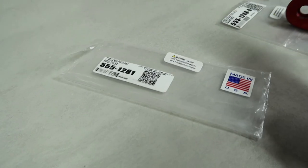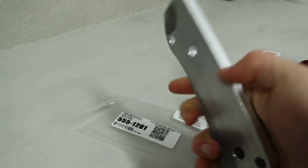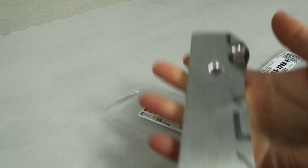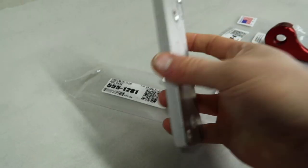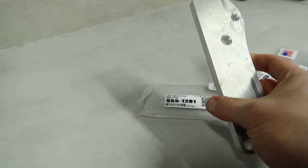Moving on to the second piece we're installing today — also from Steeda, also made in the USA, and also made of aluminium. This is made of 6061 aircraft grade aluminium, so it's very strong but also very light. And it is the accelerator pedal — or as the Americans call it — the gas pedal spacer.